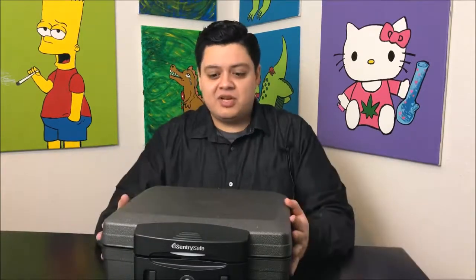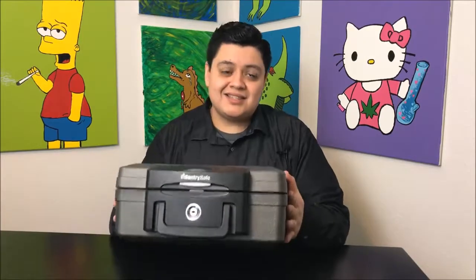We got hit when we were in Spokane — our trunk got completely screwed up — and all of our bud and our rig, everything was in this thing safe. Nothing happened to any of the stuff inside of it.